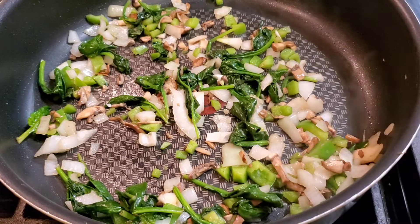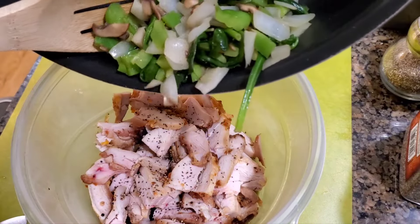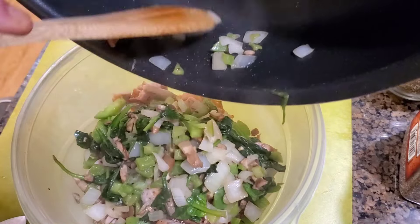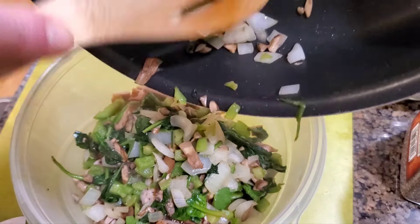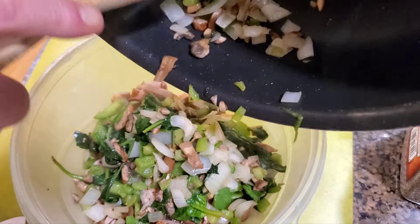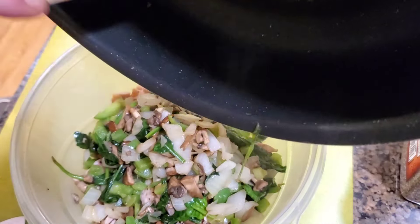We're about done with the vegetables and we're gonna go ahead and make our chicken mix. We're gonna dump our vegetables in here — this is going to be the mixture for the enchilada. Go ahead and dump your sautéed vegetables in with the chicken.